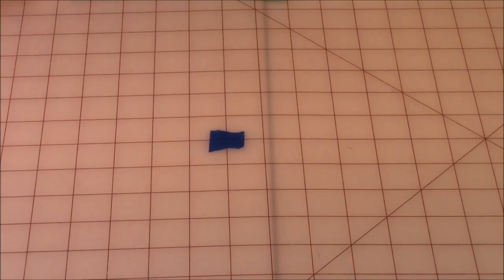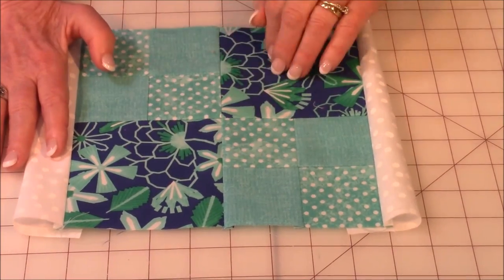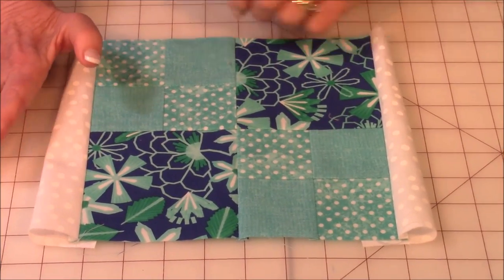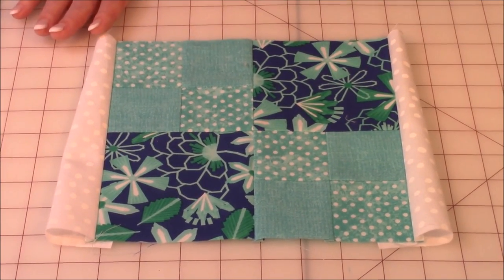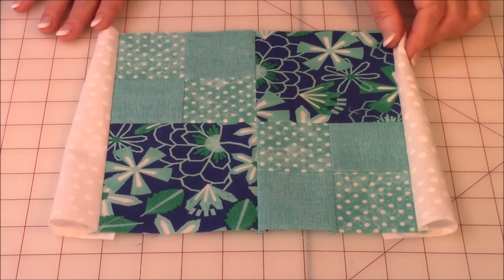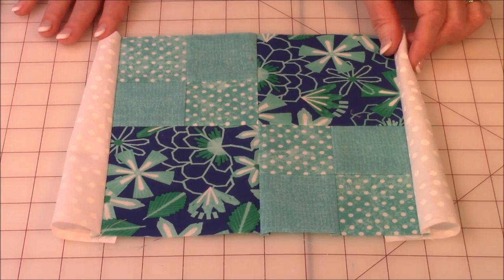Let's look at the block I'm going to work with today. Here is a four patch that I've created, and in these two blocks is another four patch. If you happen to like this pattern and want to learn how to make it, watch my video "Four Patch Pot Holder."